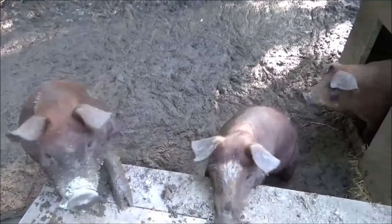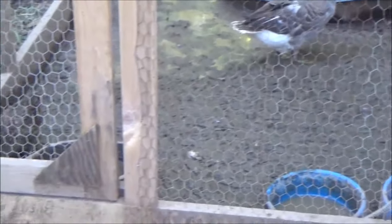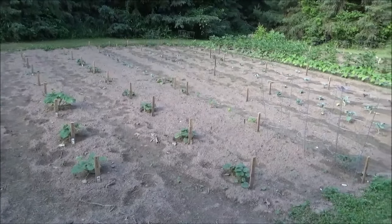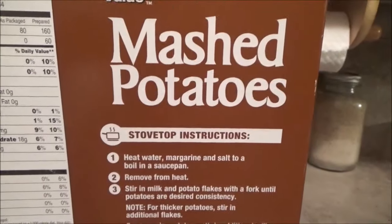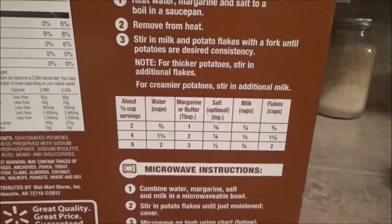I'll have some more fresh smoked pork hocks, a few more ducks in the freezer, and a bunch more vegetables, so I can do it again. Thanks a lot for watching everybody, we'll see you guys on the next video. I need everybody to just pretend that I went out to the garden and picked some nice fresh new potatoes and I'm mashing them up.